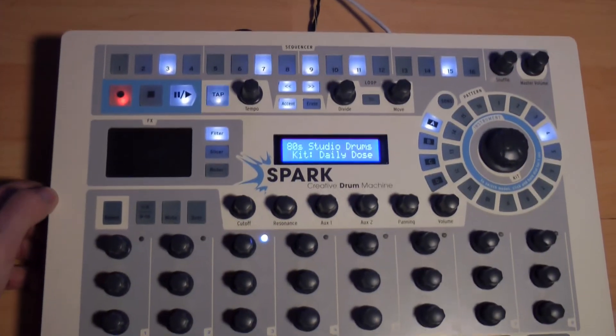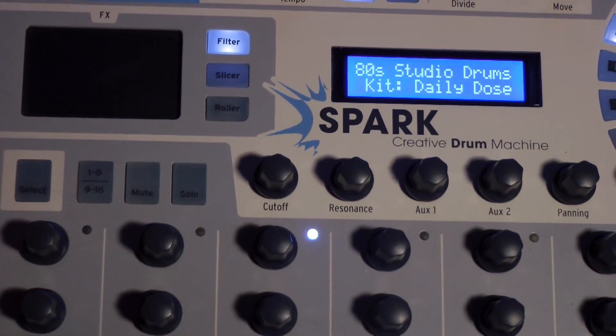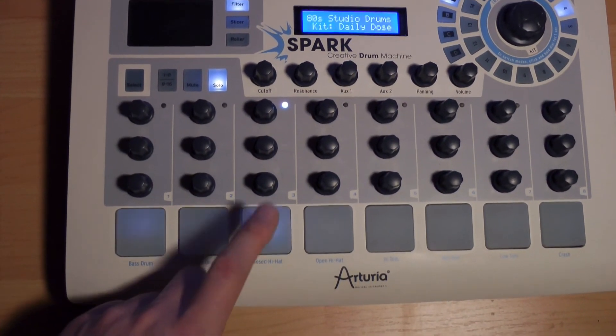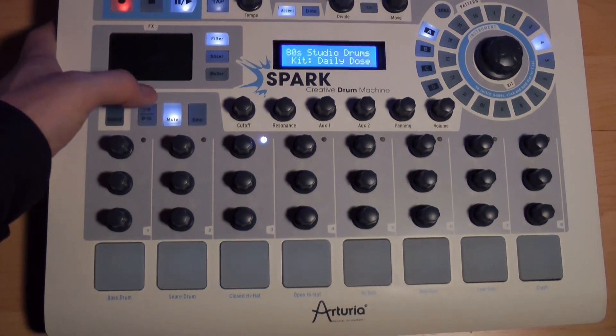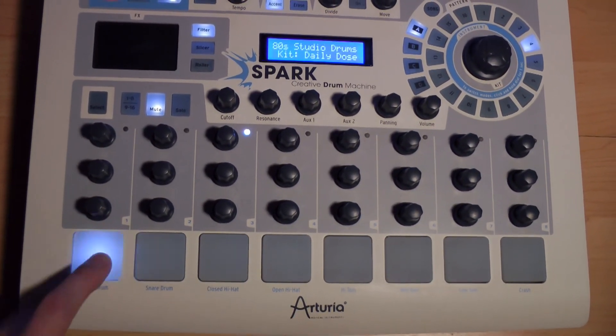Des fonctions de MUTE et SOLO sont disponibles ici. Pour mettre en SOLO certains pads, il suffit d'activer la fonction SOLO et d'appuyer sur les pads qu'on souhaite mettre en SOLO. Il en va de même avec la fonction MUTE, qui permet de rendre silencieux momentanément certains pads.